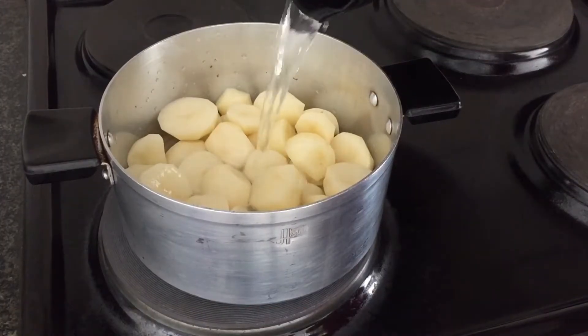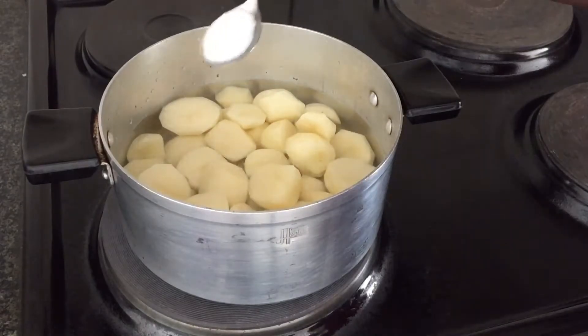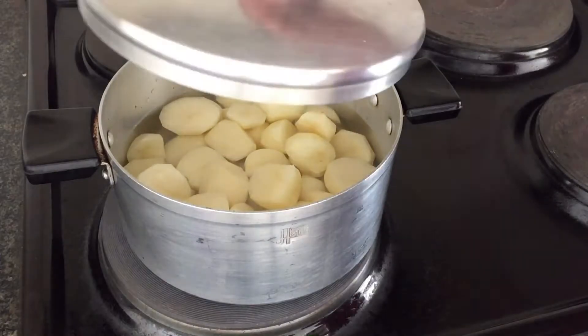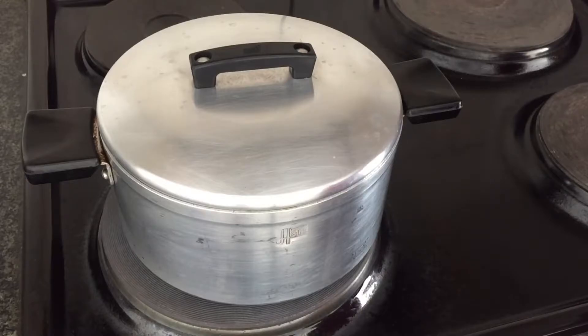Let's get started. We're going to start by boiling our potatoes. I'm just going to add in some water and some salt to taste, then close it and leave it to boil for about 10 to 15 minutes.